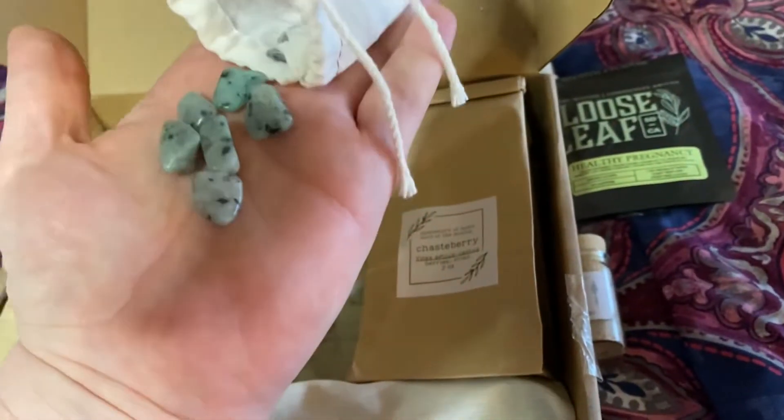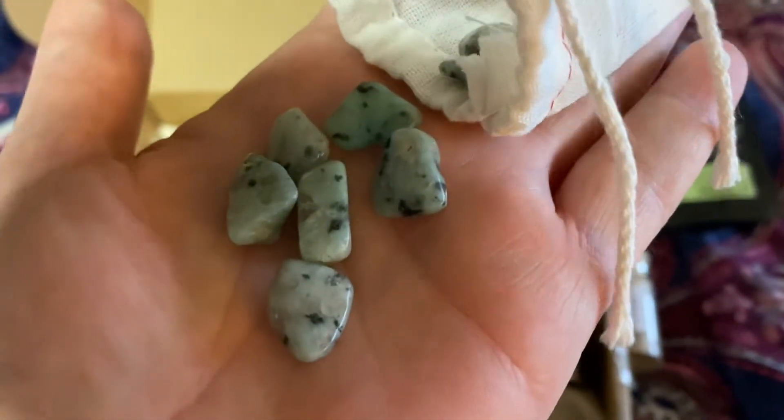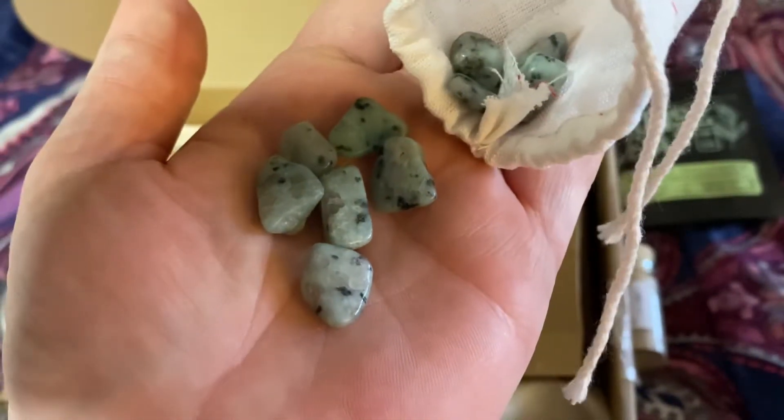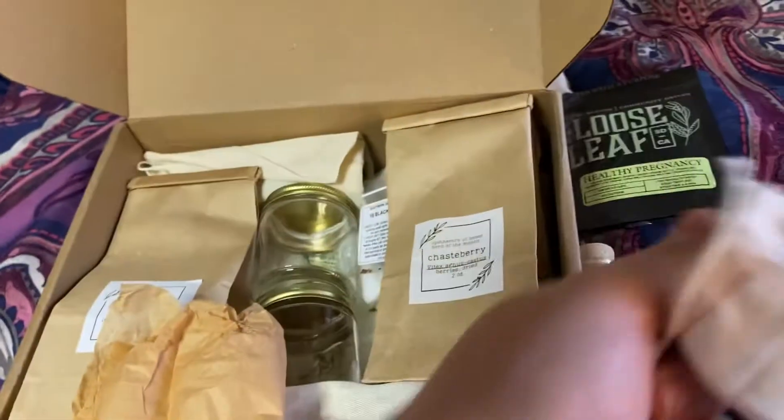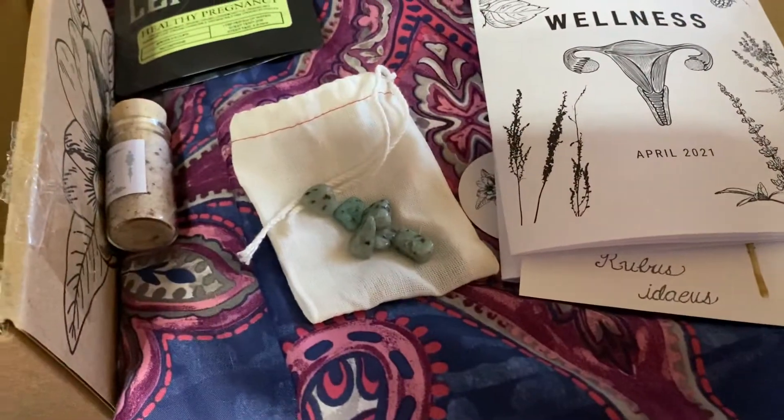What is that? I want to say like Dalmatian Jasper maybe. I'll have to look that up. But super, super pretty.